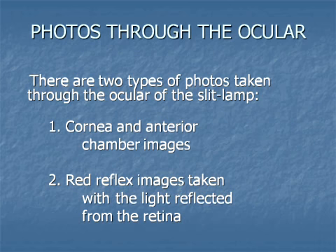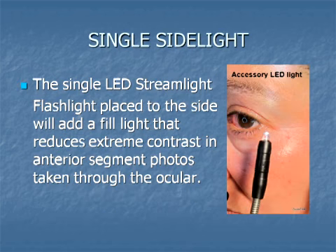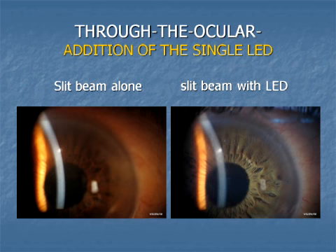There are two types of photos taken through the ocular. First, there are photos of the cornea or anterior chamber subjects using the slit beam directly, and then there are photos using the slit beam to create a red reflex from the retina. Let's start with surface photos. In subjects lighted directly with the slit beam, it is usually desirable to add a little external illumination with a single LED light. That light can be clipped to the headband on the side of the eye to be photographed.